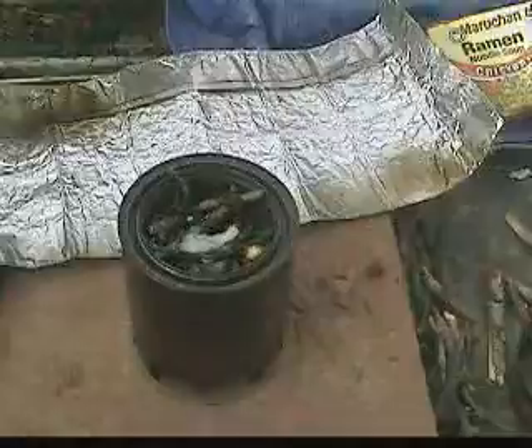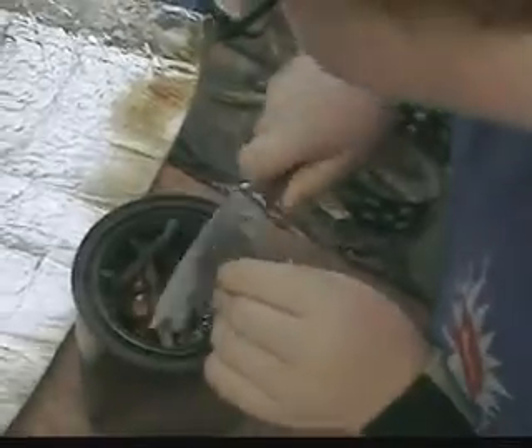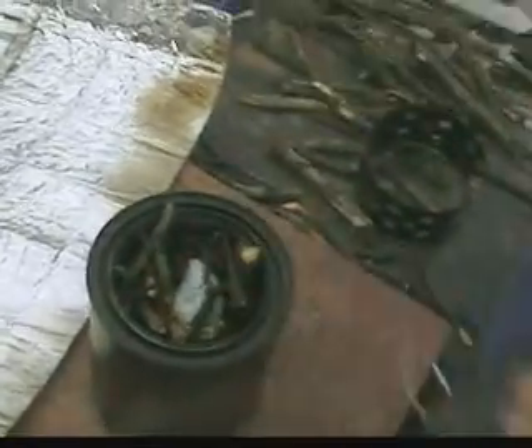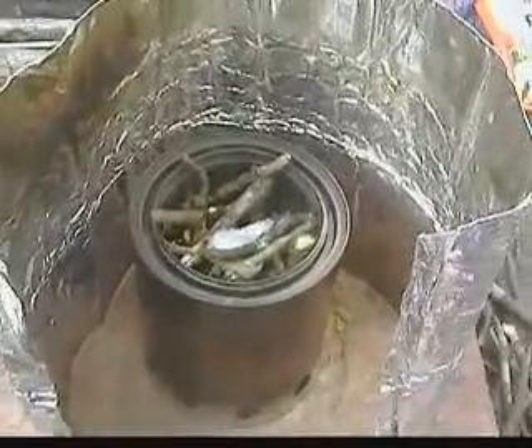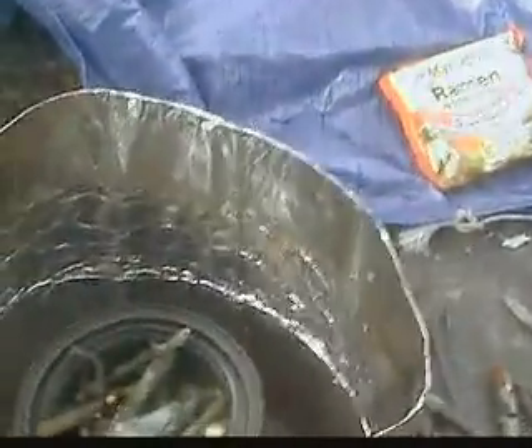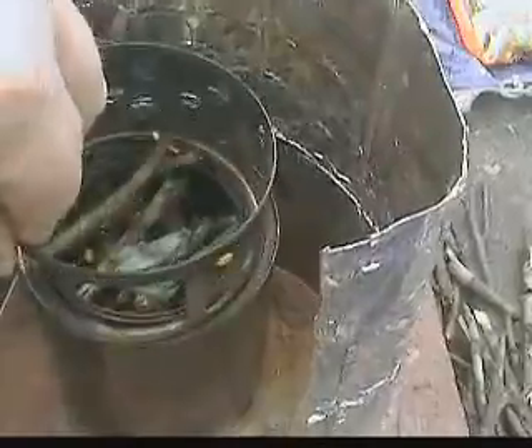Tanner is going to attempt to start it. We put a cotton ball with some Vaseline and he's going to use the flint striker. There — you're lit, son. And we'll put up a windscreen around it. We'll put the pot stand on.